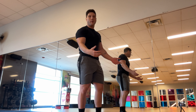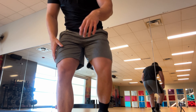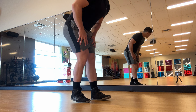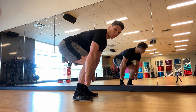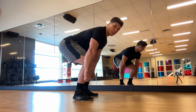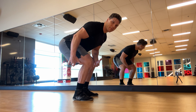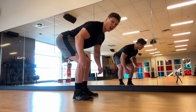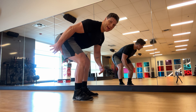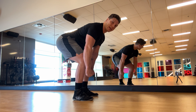Then we can do a little more basic stuff — let's hinge again. Really get into that deadlift position and hold it. Think of pushing your hips back and feel the stretch in the back of your hamstrings as much as possible. Push that butt back as hard as you can and hold this position. This is the position you want to get strong in for deadlifting.